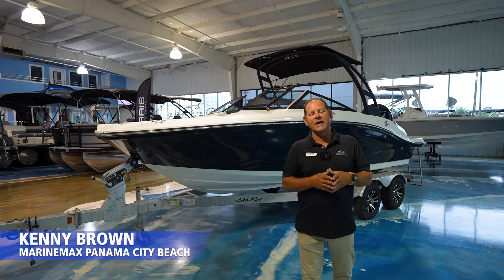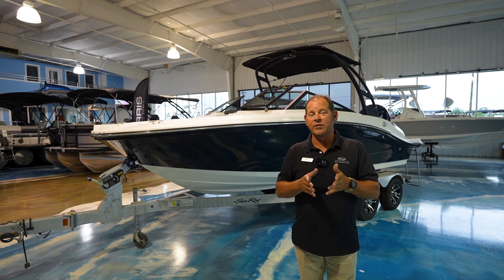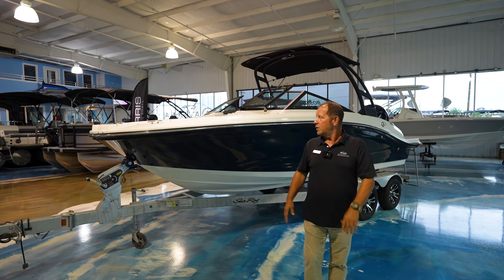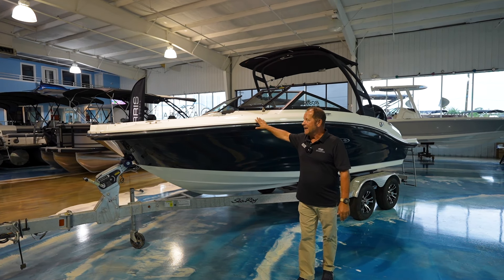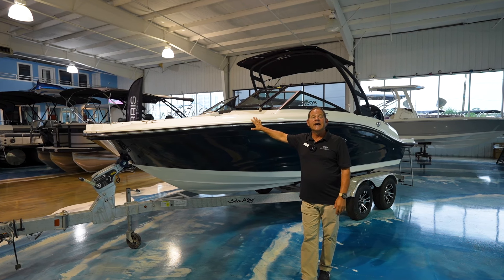Hey everyone, Kenny Brown here, Marine Max, Panama City Beach. I want to take a few moments and share with you this brand new 2024 Sea Ray 190 — meaning 19 foot — SPX OB.